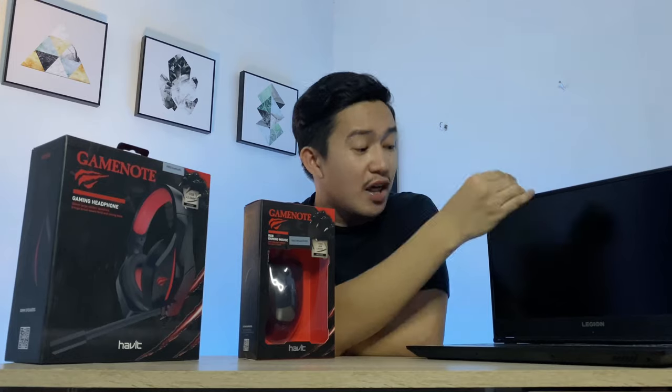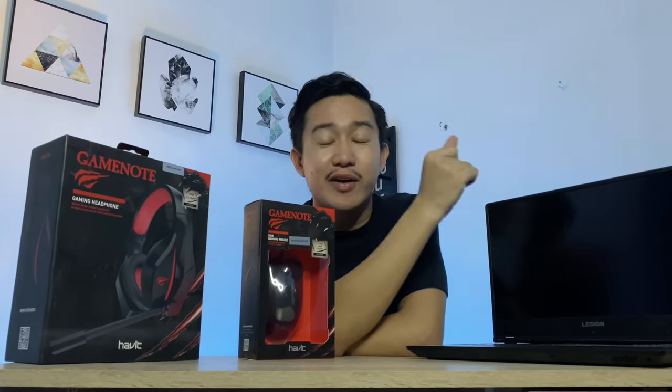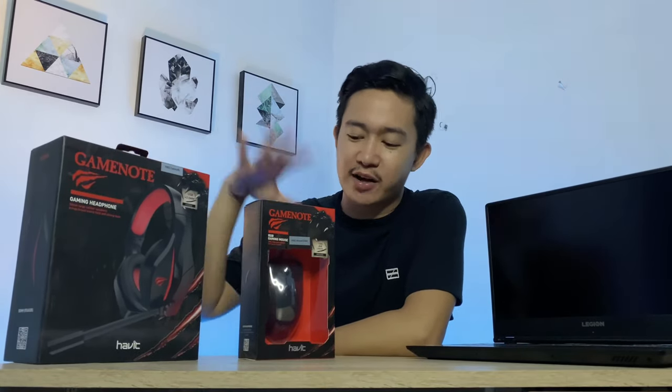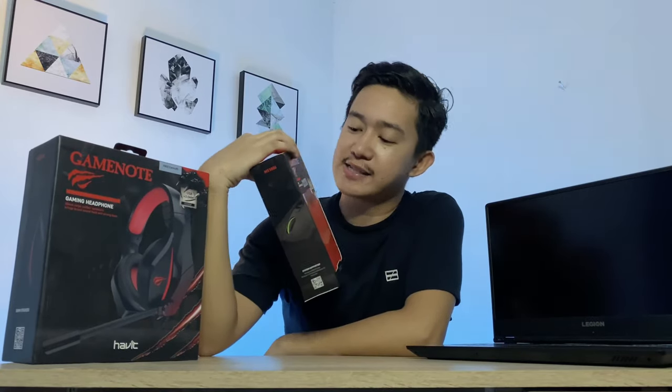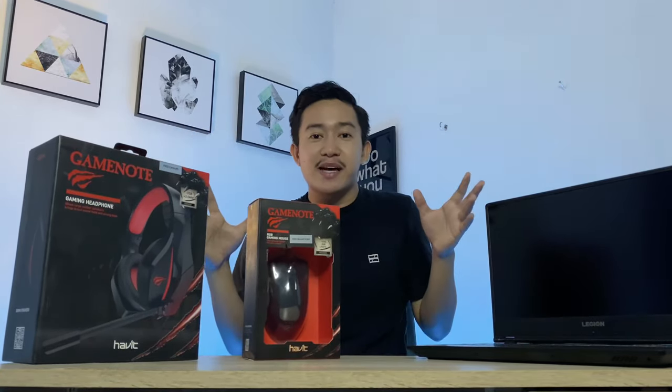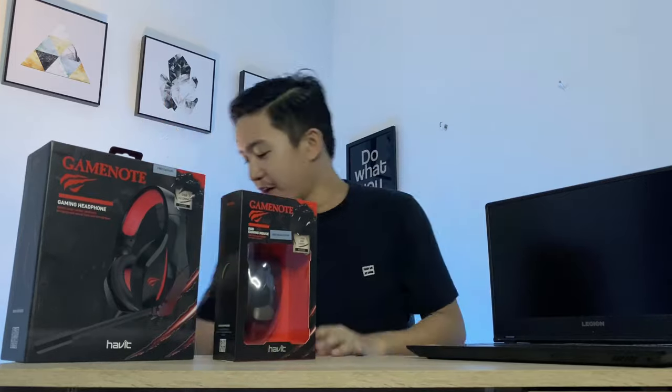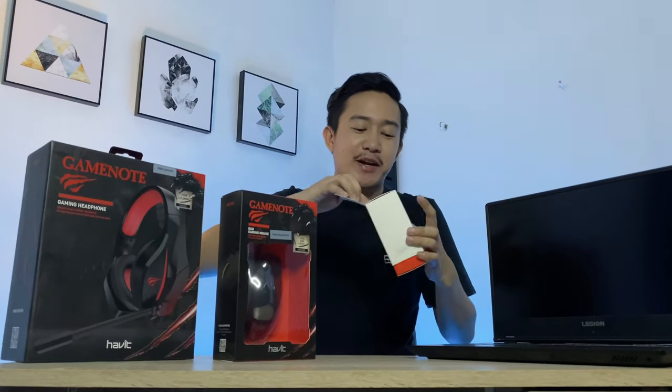So there we have it — the Lenovo Legion Y540. The main reason why this laptop is very popular is not only because of its price, but simply because it has cutting-edge specs and gives you a great experience for both gaming and working. Now as you can see here we also have these GameNote headphones and a GameNote RGB mouse — Whizmaster and Technical IT Solutions are actually giving these away! Keep posted on my page and like their pages to find out how you can win these prizes.